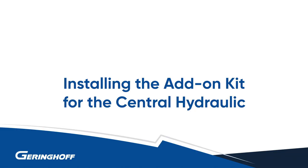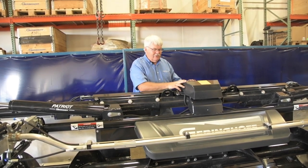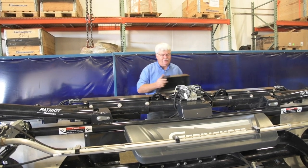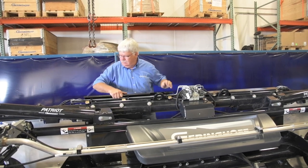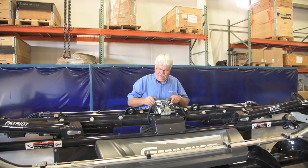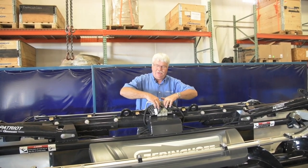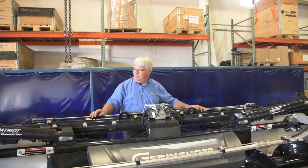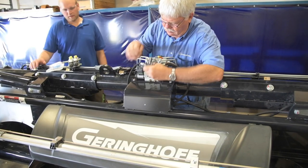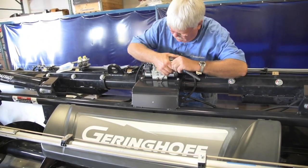After everything is installed and tight, we're going to modify the hydraulic block to add more valve segments to operate the reel lift and reel fore-and-aft. First, remove the central hydraulic cover. Currently we have three valve bodies — the deck plate function and two fold functions. We're going to split this valve apart and add two more sections in the middle, plus more steel lines to feed the hydraulic functions for reel lift and reel fore-and-aft. We'll also modify the computer to add more wires — all those parts and instructions are in the kit.